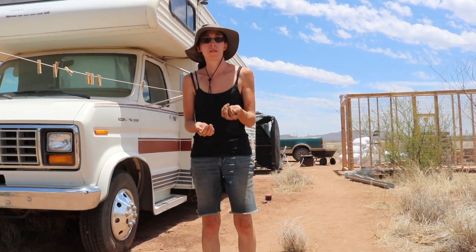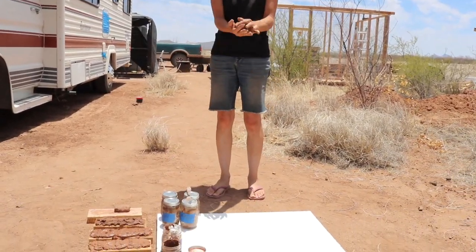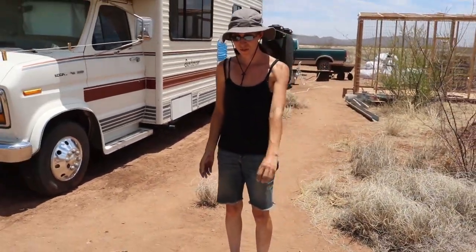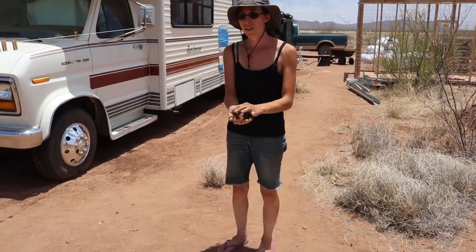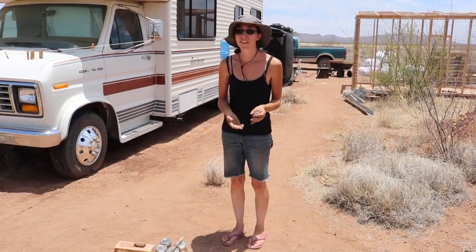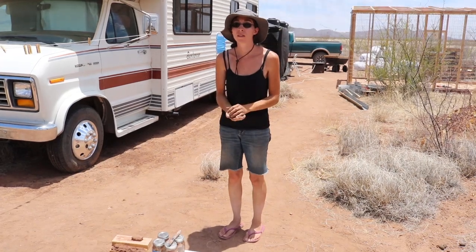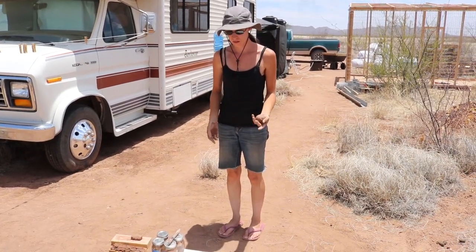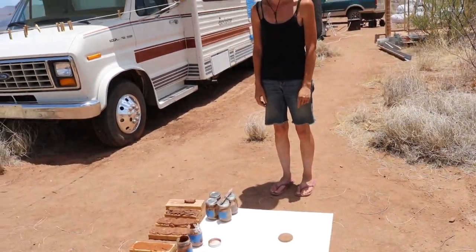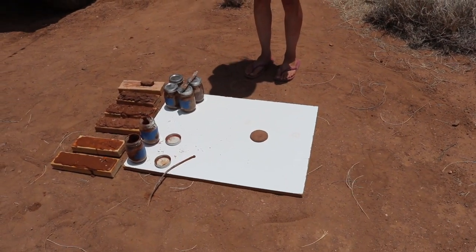Should I do the drop test? Yeah, let's do the drop test. So if you make a ball and drop it from about waist height, if it flattens into a pancake then it's high in clay. If it just shatters and crumbles, then there's a lot of sand in there. Wow — that is high clay, according to the test. Yeah, wow.